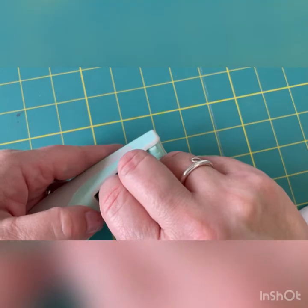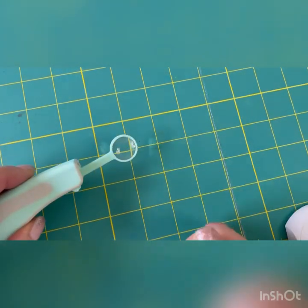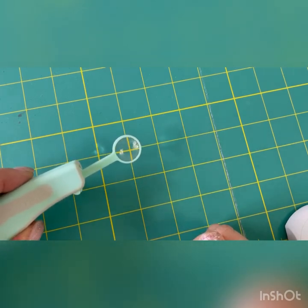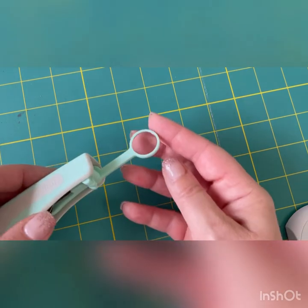And then last but not least, it's a little magnifying glass. Who doesn't need one of those when we're doing fine detailed work? That is absolutely brilliant.